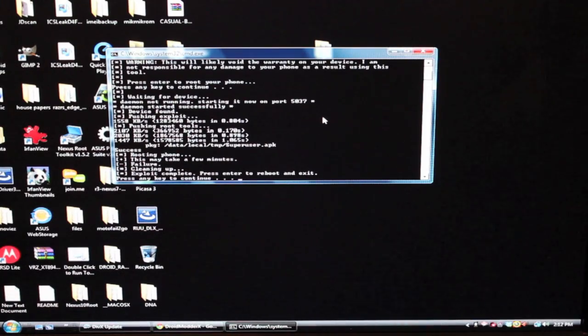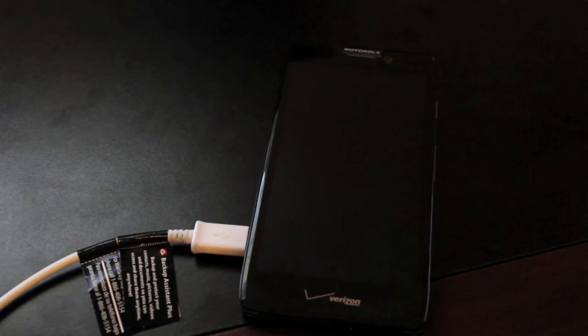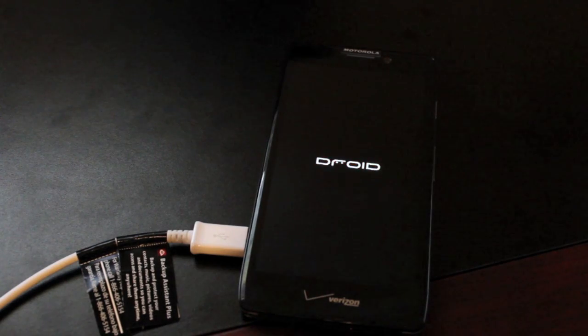Once it's finished, it tells you that it's complete and tells you to press Enter to reboot and exit. So that's what we'll do. As you can see, it's rebooted the device. Once it boots up, we should now be rooted.